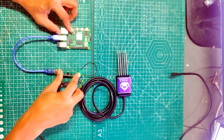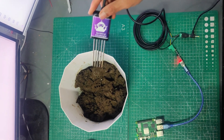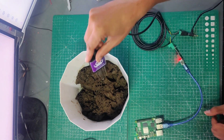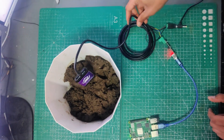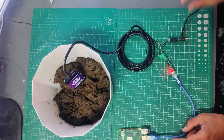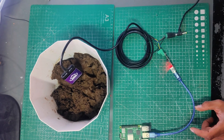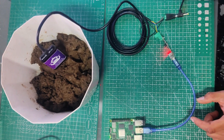Now we will see the code and the output of the project. We have taken a soil sample and inserted the NPK sensor inside it — immersed it properly. Power is connected to the outlet. The code is written in Python and we are running it on Raspberry Pi.